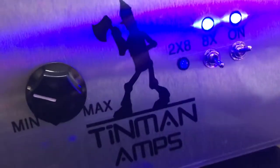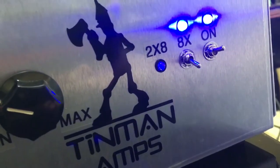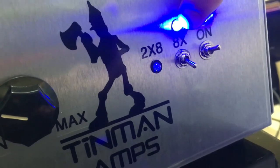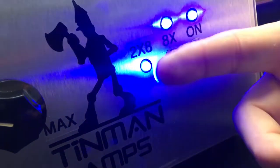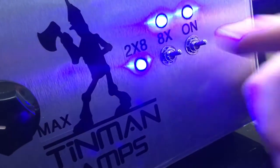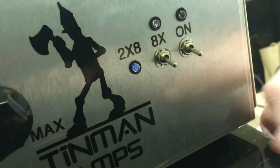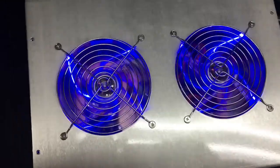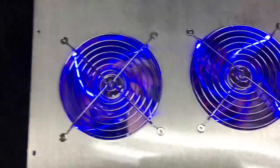As you can see, I get a little more angle from it here. The eight-pill section is on, but the 2x8 section is not. Then your 2x8 section turns on. The light references the 2x8 section. We also put the quiet blue fans in it.